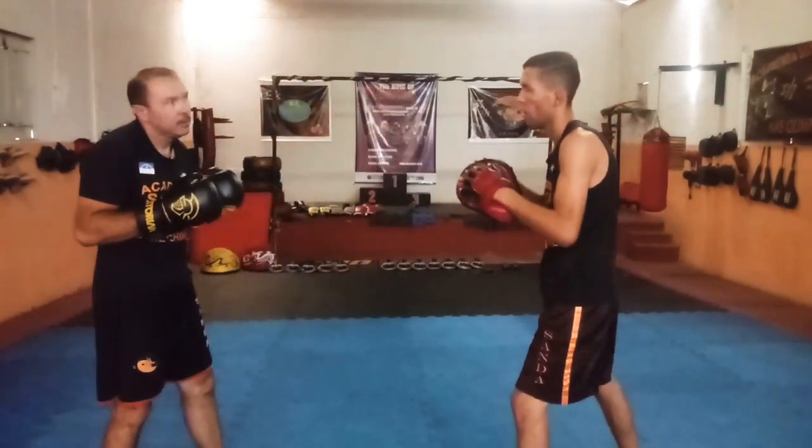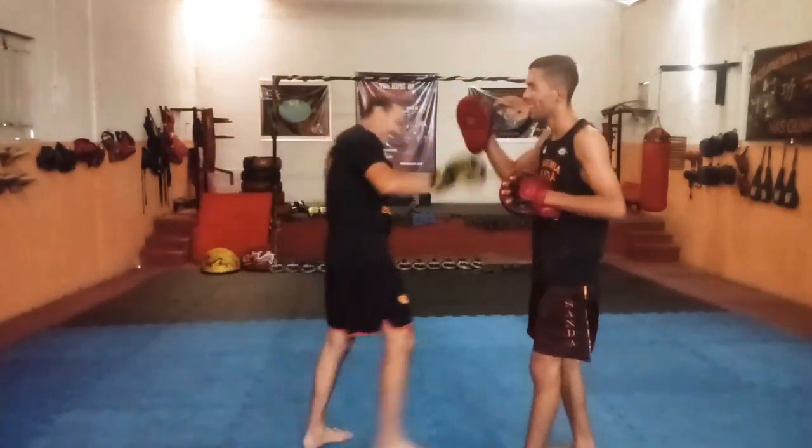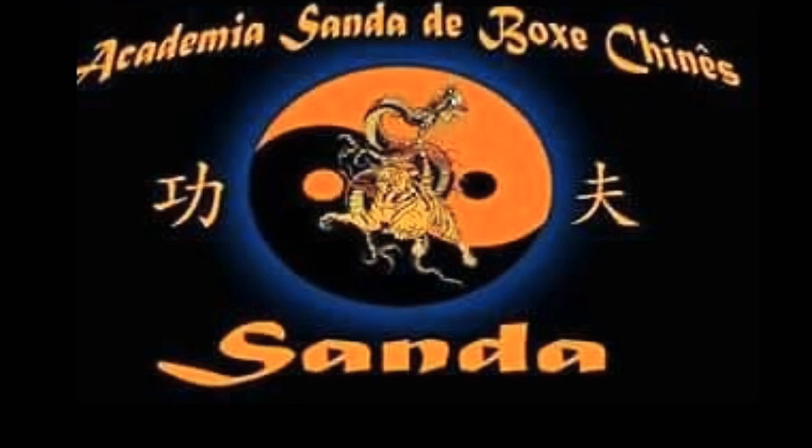Pessoal, era isso aí que eu queria mostrar para vocês. Espero que vocês curtam. Comentem aí, galera. Sanda, like! Tchau, tchau!